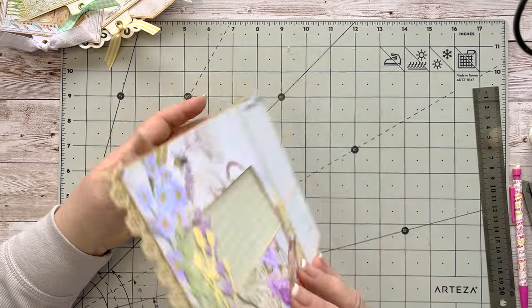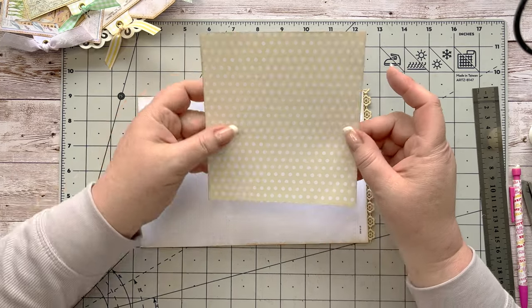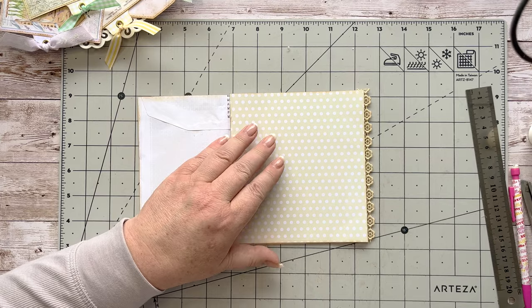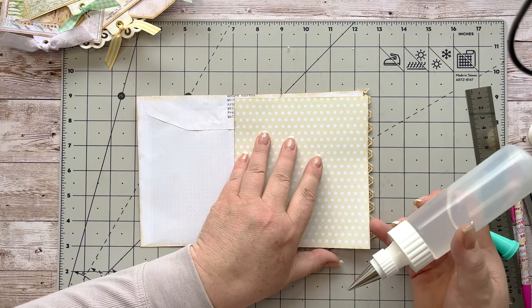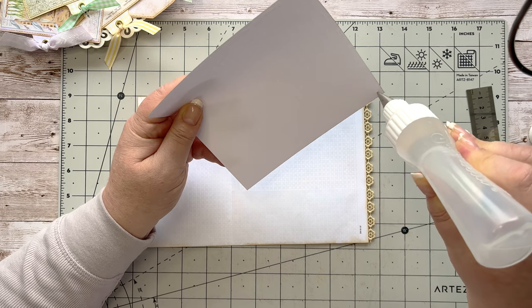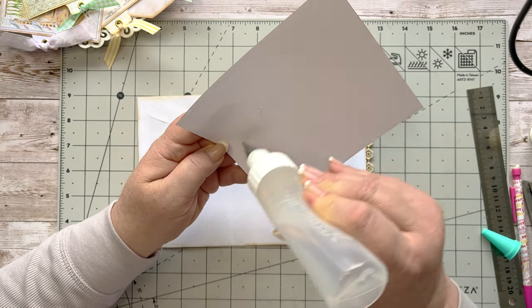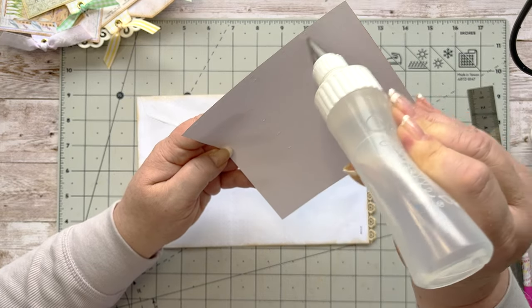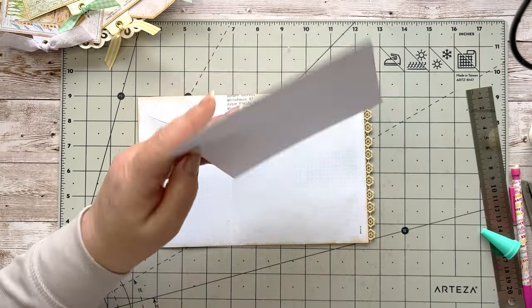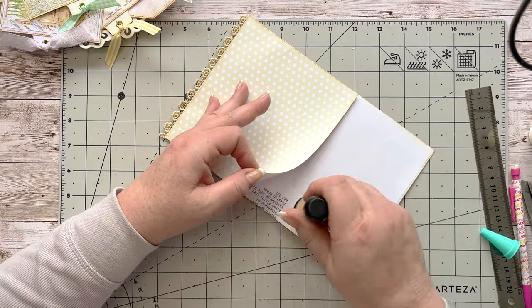So I've got that page done — it looks really lovely. I'm going to turn this over and decorate this side. I've taken a piece of that dotted paper and I'm going to stick that down. This is a lovely color — all the background pages are really useful patterns, the kind of thing I like to use. If you want to follow along with these journals, these things go with everything.